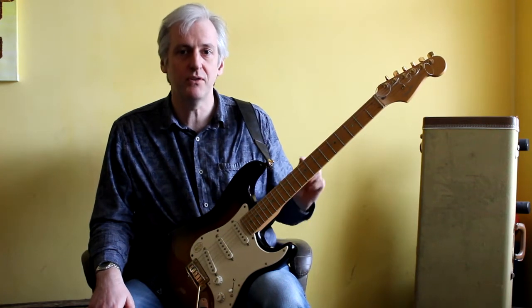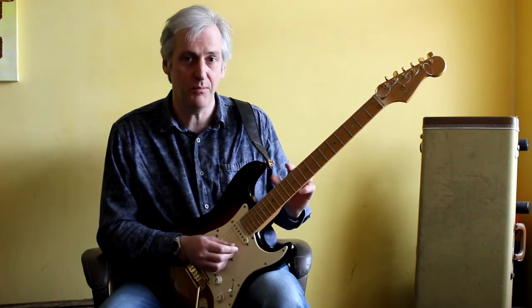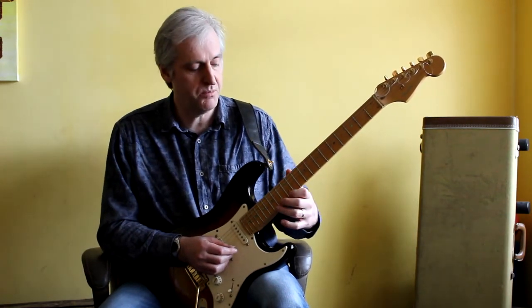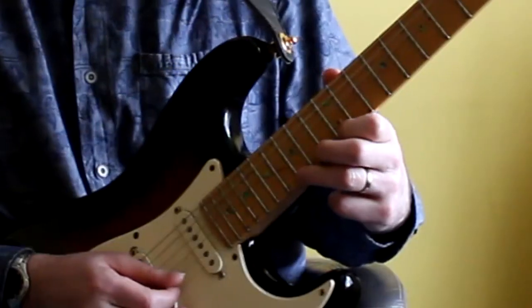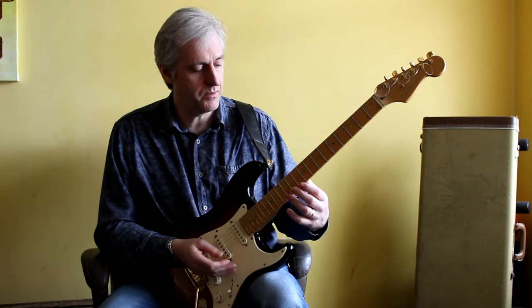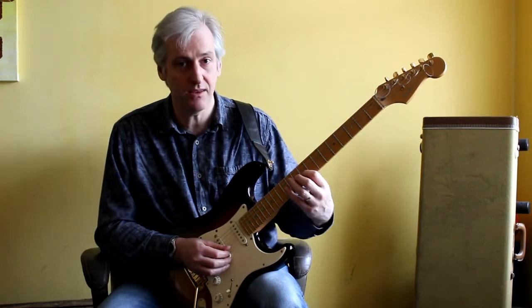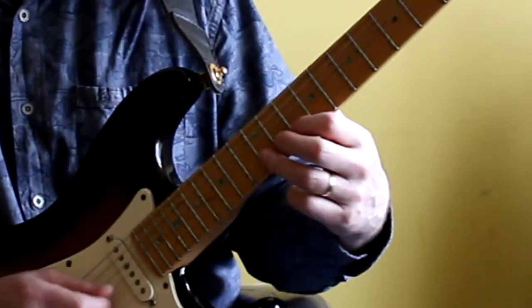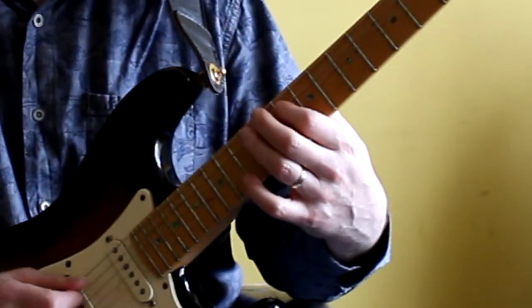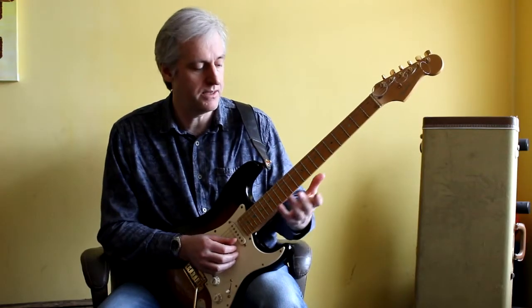These are just general principles and you can apply them to any scale, any two positions. This week, just as an example, I'm going to apply it to the E pentatonic — E minor 7 pentatonic or E blues scale. The position everyone knows is up at the 12th fret, and the one I'm going to try and show you more insight into is just below it, based around the 9th and 10th fret. That's the next position down the E minor 7 pentatonic.